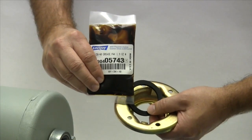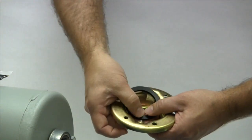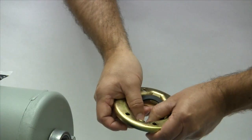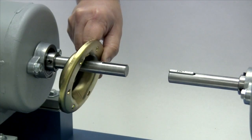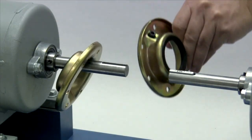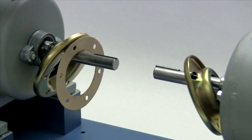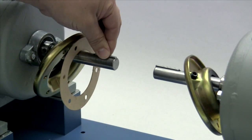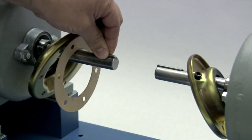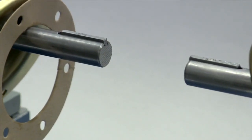Before installing the hub, lightly lubricate the seals and slide one seal into each of the vertical split cover halves. The vertical split covers will not fit over the grid teeth on the ends of the hubs and need to be placed on the shafts prior to installing the hubs. Place the key in the keyway on the shaft. The key should fit snugly in the keyway with no side-to-side movement, and the end of the key should line up with the end of the shaft and the hub once the hub is installed.